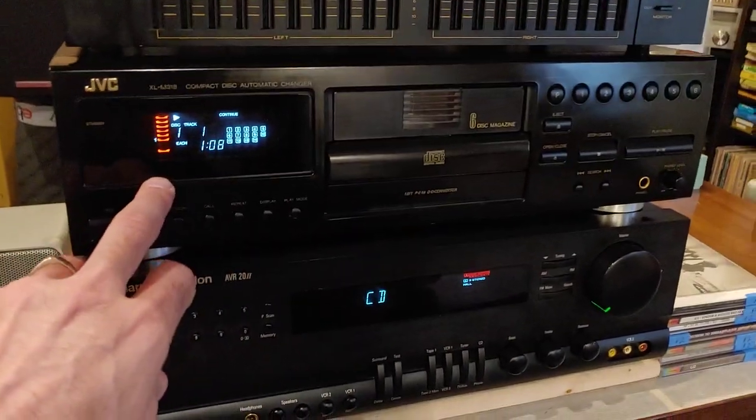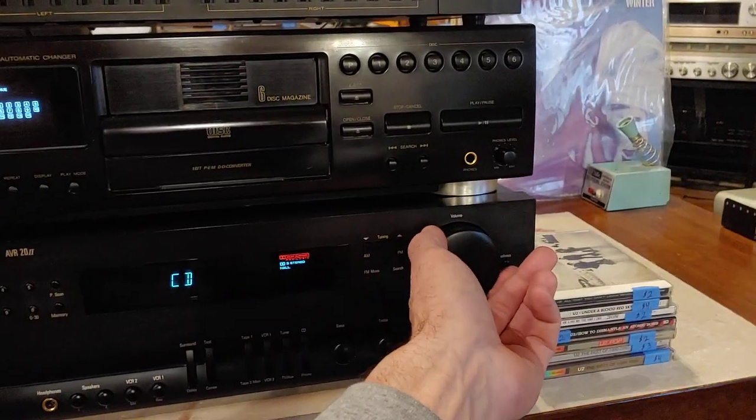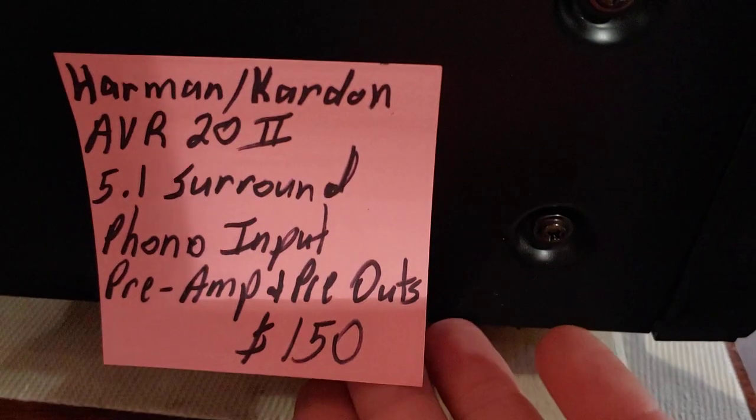I'm running it with this JVC changer in a Moran CQ right now, because that's what I'm testing and cleaning and servicing. One thing I like about the Harman Kardon, besides it being a Harman Kardon with really, really good sound, is the information I've got on the side of it right now.